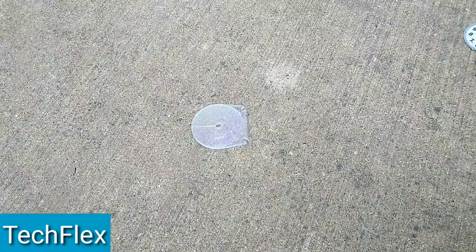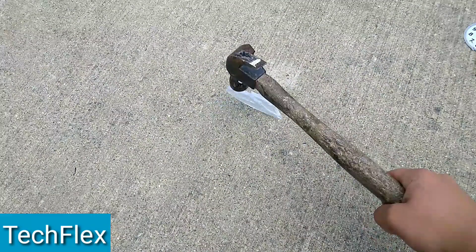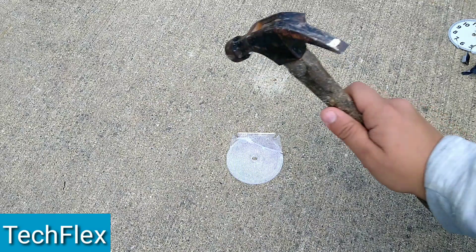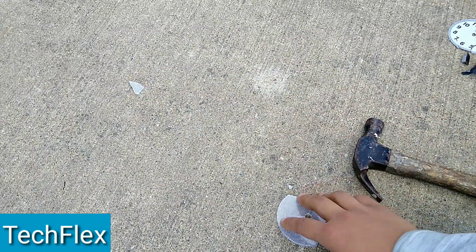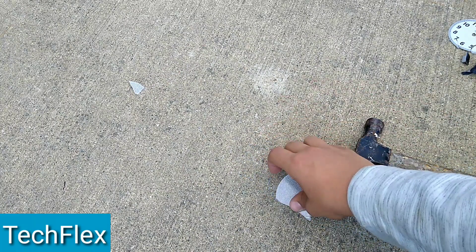Hey guys, Tetflex here. Today we're gonna see if this screen is indestructible. So we got our super duper hammer here and we're gonna slam it five times. One, two, three. Oh dang, it shattered. Dang, this screen isn't indestructible.